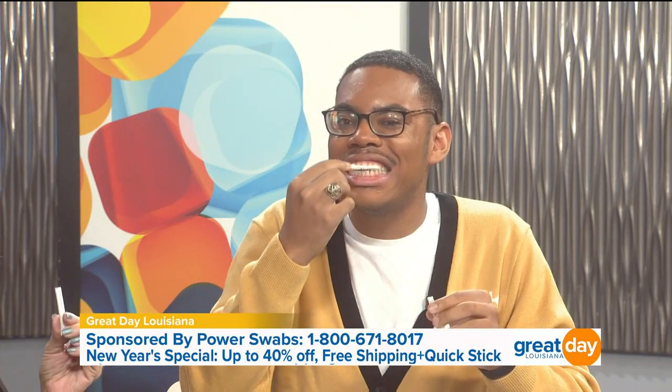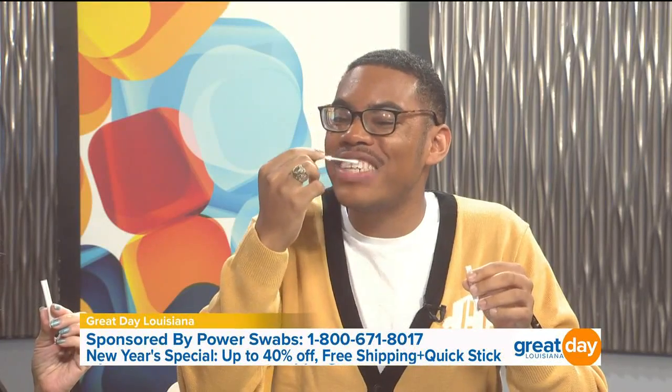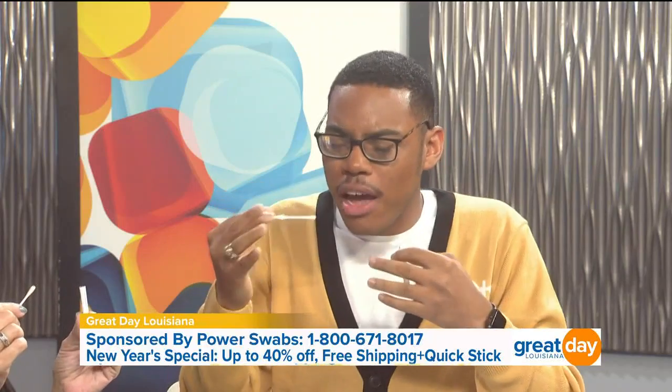Now we're gonna go to the whitener. Because we've taken the stains off and added the moisture in, the whitener is going to whiten your teeth. Pop it open — same thing, focus on those problem areas. Since you're a first-time swabber, tell me what you think so far. It's not bad at all. I've done teeth whitening before and sometimes you have to deal with sensitivity, but with Power Swabs I'm already feeling that you're not feeling that at all.